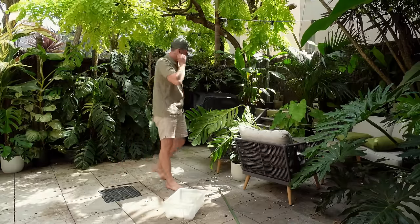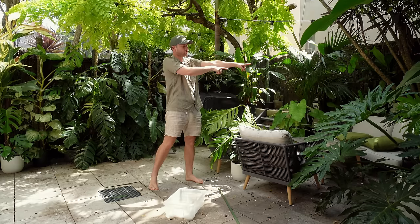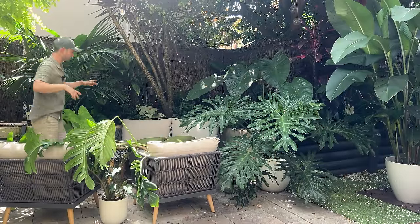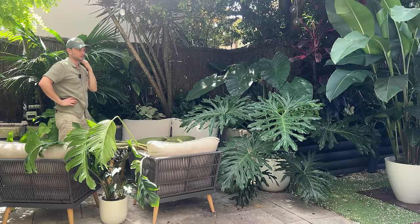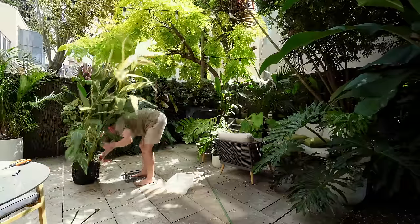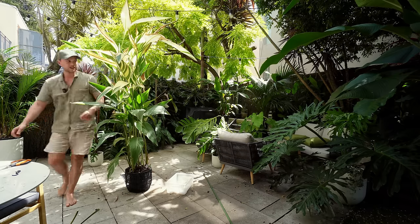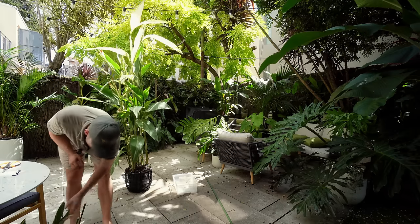Now there isn't all too much that we can get done in the meantime. This plant used to be behind the couch over there. It was behind the lounge over here because it was nice and tall so it kind of filled that space. Now that it is less tall I'm inclined to not put it back there.